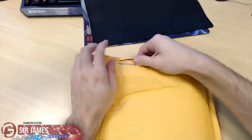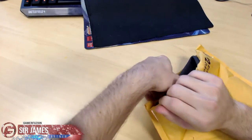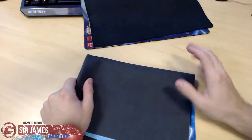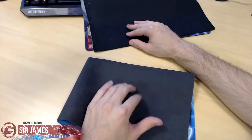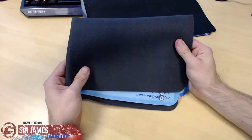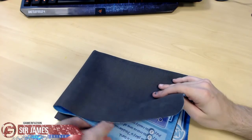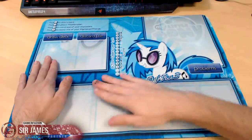Alright, so before I unravel this — I keep hitting my microphone — I just want to quickly compare the rubber padding on the bottom. The rubber padding is really good, so that's a great first impression. Now let's go ahead and unravel this. I'm really excited — I can see just a little bit of it — but here goes nothing. Let's hope for the best: three, two, one, go!